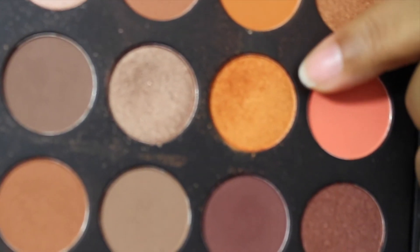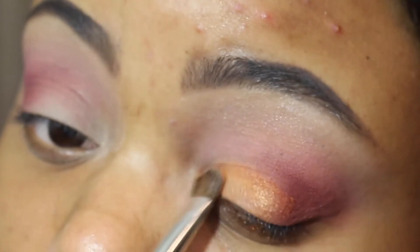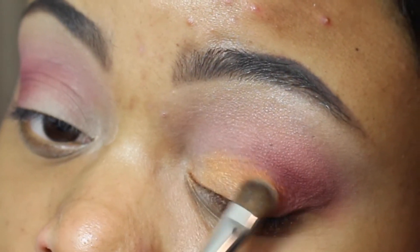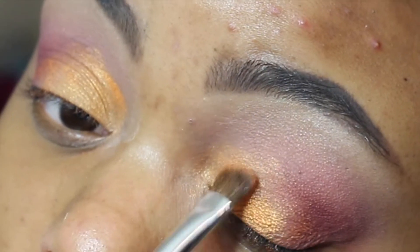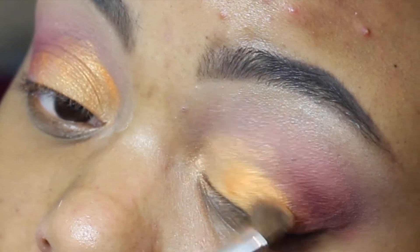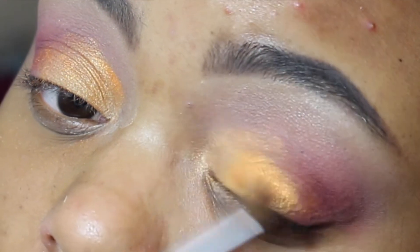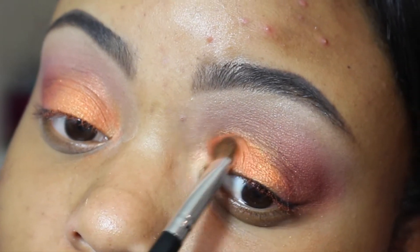We're going to go back into the palette and take this little orangey goldish looking color and pack that over the lid. It wasn't giving me the payoff I wanted, so I sprayed my brush with some Fix Plus and packed that color back on the lid. It still wasn't giving me what I needed, so I went in with this color from NYX called Africa — it's like an orangey color. That's the kind of color I was looking for.